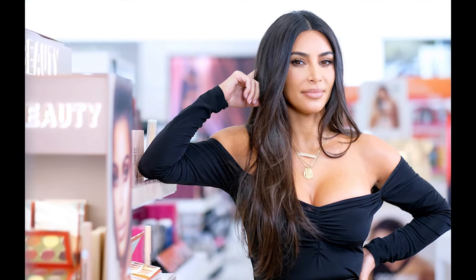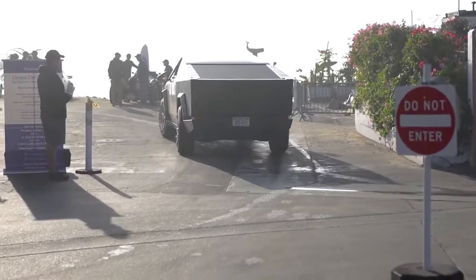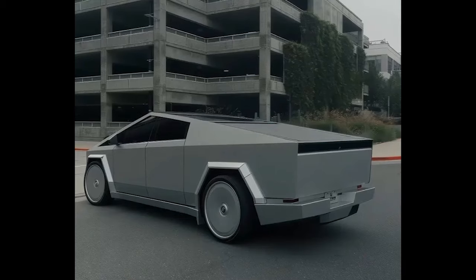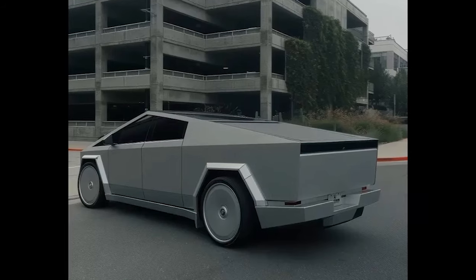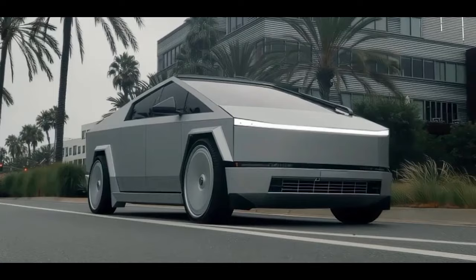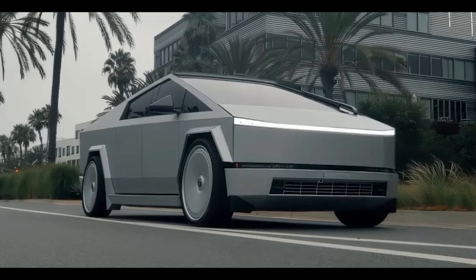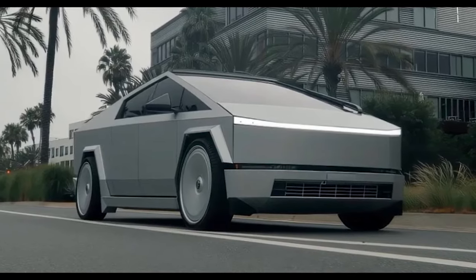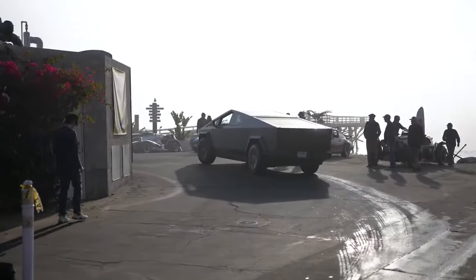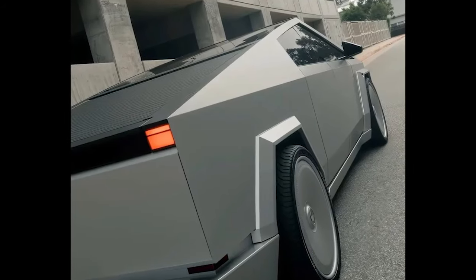The ultra-popular media personality has been an early Cybertruck owner, and she has now had hers modified — or bought a new one; it's unclear. It is one of the most interesting aftermarket modifications we have seen to date. Platinum Motorsport Group, an L.A.-based custom vehicle tuner, unveiled the modified Cybertruck on their Instagram.